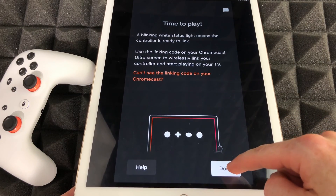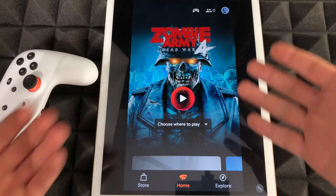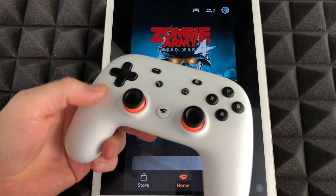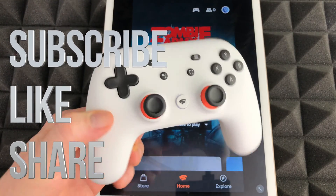Once it's blinking white only, tap 'Done' since we are done — and there we go. That's the update you're supposed to run on your Stadia controller. If you have any questions or comments, write them below, don't forget to subscribe and rate. Thank you.